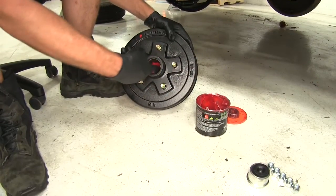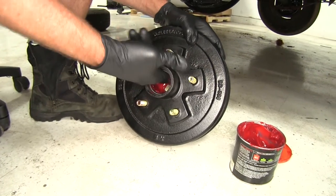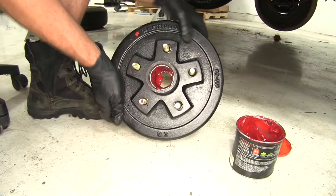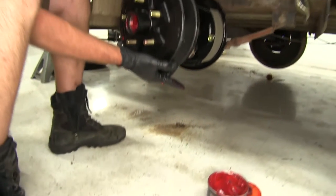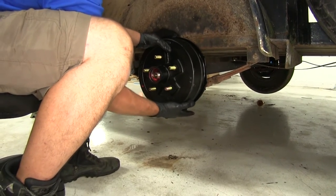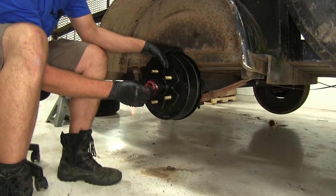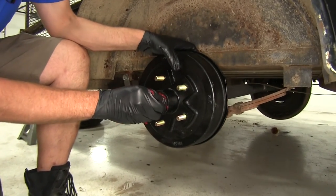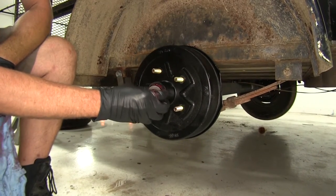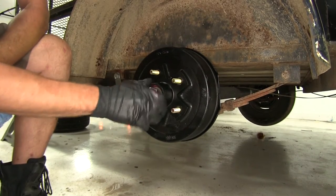Now I'm going to take a little bit more of our grease and put it inside of our hub. You don't have to do this — you could do it through the EZ Lube — but this will save you a little bit of time pumping on a grease gun. We're ready to slide it right on our spindle, with a little wiggle to get that seal to set properly. Now our outer bearing can be slid on, then we'll put on our retaining washer and thread on our nut.